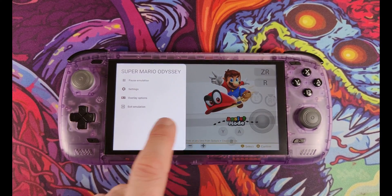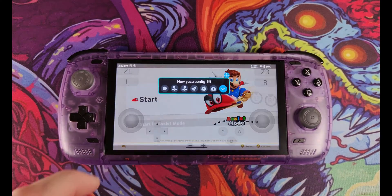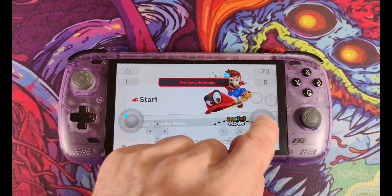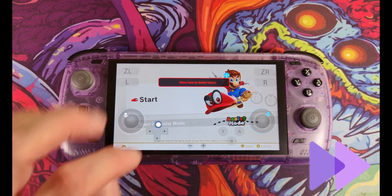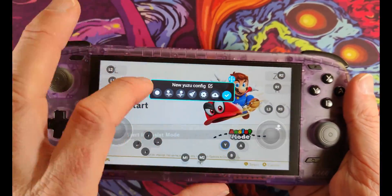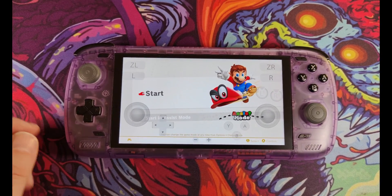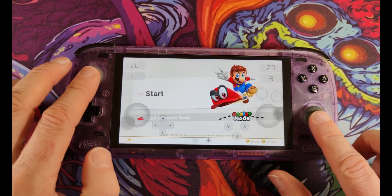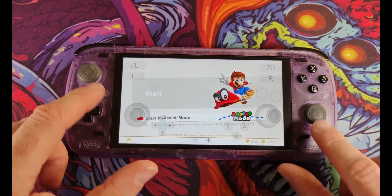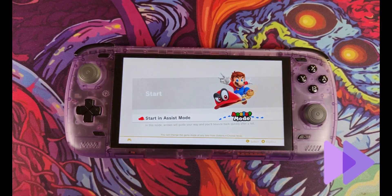Swipe from the right to reveal the Odin 2 menu and click the blue key adapter icon. From here you can drag the dot button icon and thumbstick icons to correspond with the on-screen buttons, then press the button on your Odin you wish to map to that input. Click the blue tick button and the Odin 2 saves your button map. Once you're happy the controls work, swipe left, click Overlay Options, and reduce the opacity to zero — the buttons disappear but the mappings remain.